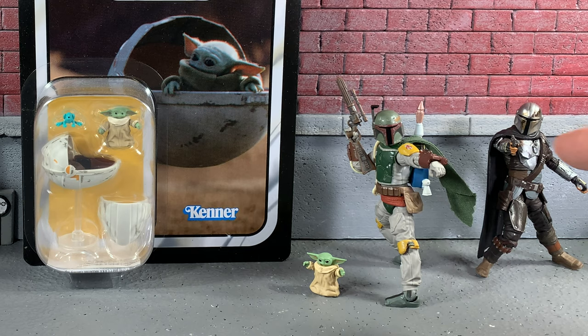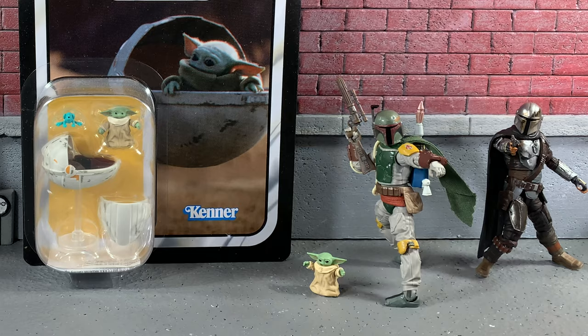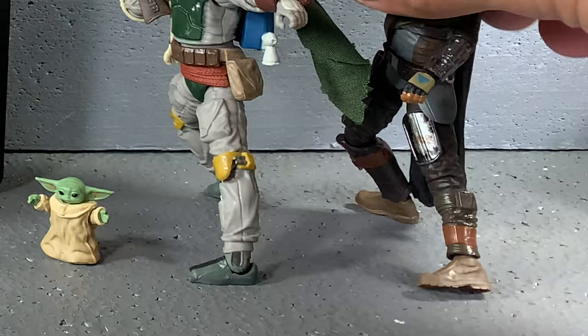You can see I have the Mando that came with the little Grogu. And of course I have the all new Boba Fett — but look at those ankle rockers. See the difference? How his foot is right there? That is why we need ankle rockers. Super sweet — we can definitely put him in some cooler looking poses.